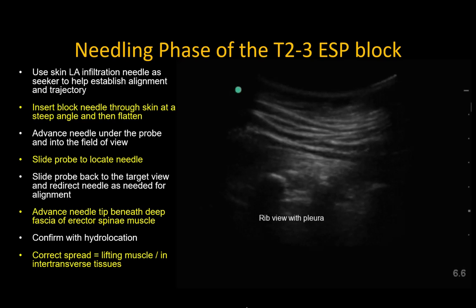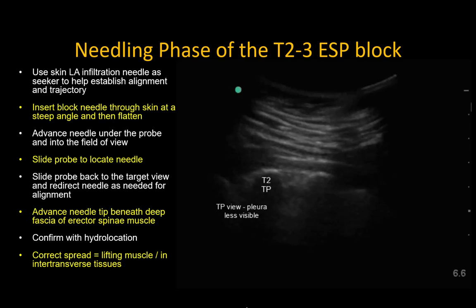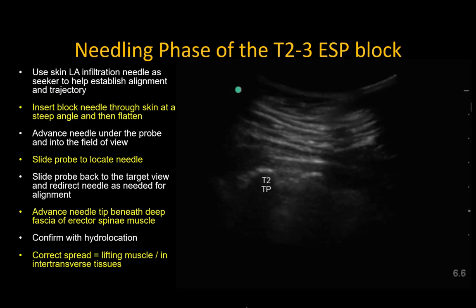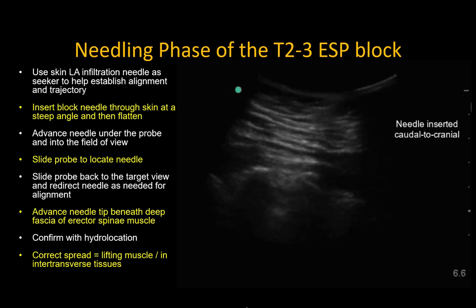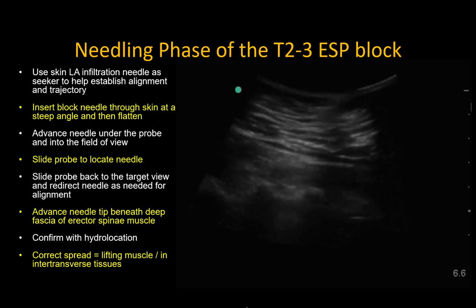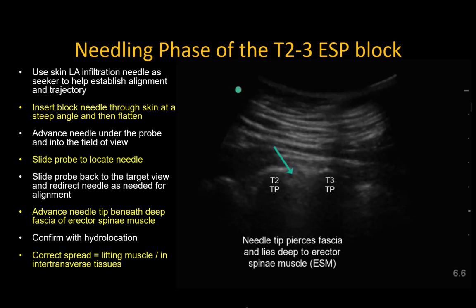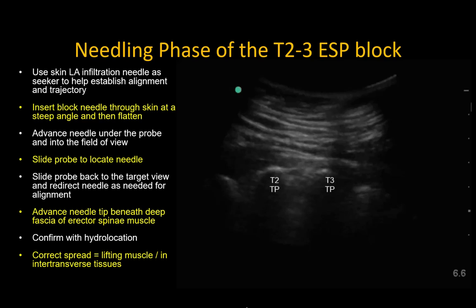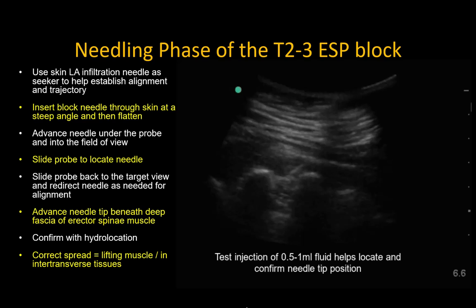This is an example using a curved probe in a larger patient. Again, we start by identifying the ribs and the pleura, and then move medially to obtain a transverse process view, in which the pleura is usually less visible. The needle is more difficult to visualize clearly in this instance, but it can be tracked by sliding micro-movements of the probe and tissue motion as the needle advances through the muscles. Aim to place the tip below the deep muscle fascia. Note how the T2 transverse process again acts as a backstop for safety. Perform test injections to ensure the injectate is spreading under the muscle and, most importantly, under its investing fascia. Dynamic scanning can help to confirm this.